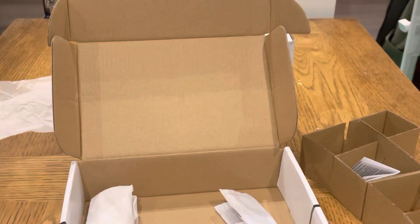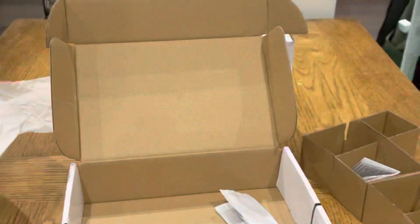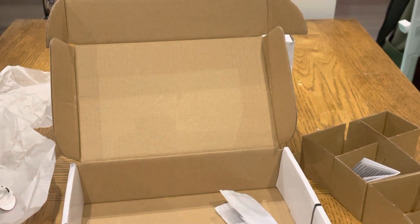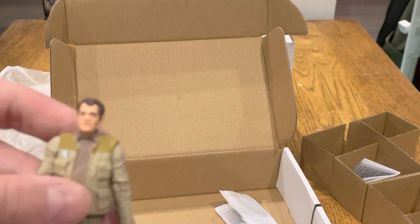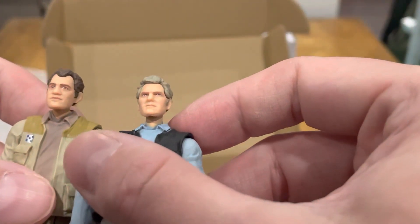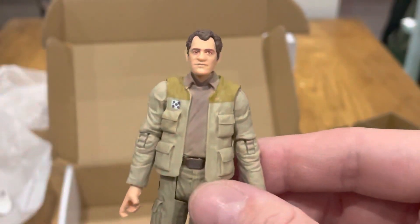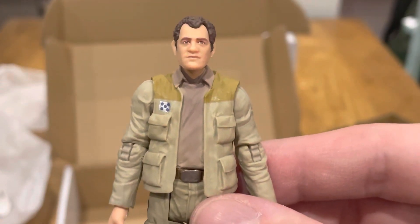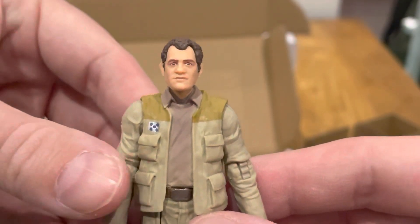I believe the last one will be Captain Antilles himself. It does have the same — I don't know, it looks different. I thought this one was meant to have the same head sculpt, but for me it looks different — let me know in the comments. The face sculpt doesn't look like Captain Antilles, but once you've got him in position with the helmet on, it's not going to matter too much. Happy to have him in the collection.